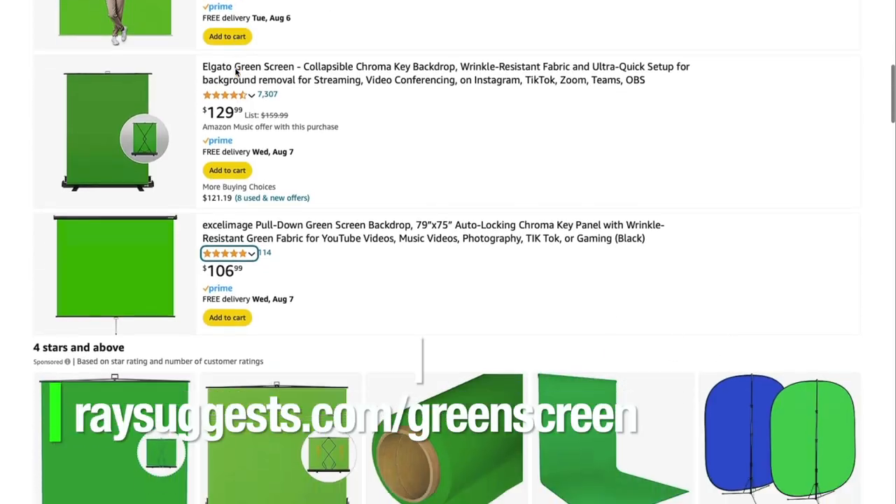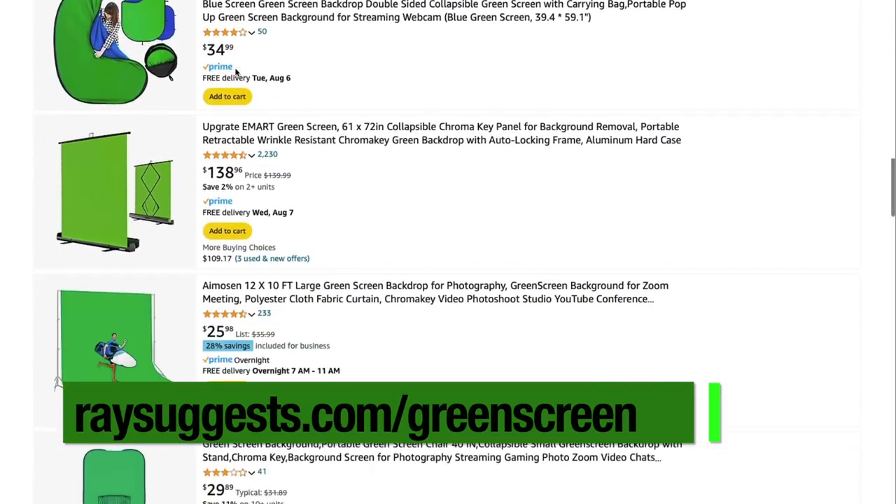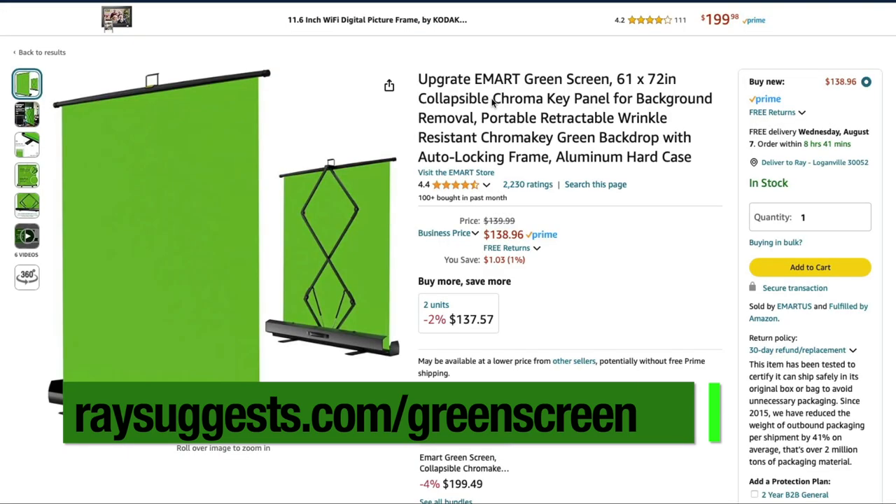Here we've got our setup — it's a pretty small space even though it kind of looks bigger. We have our pull-up screen here, which is really cool. Back a few years ago I wanted to get one and they were like two thousand dollars. I ended up getting this one on sale for about a hundred bucks, so they've come way down in price. Check places like Amazon or even eBay for that kind of thing.